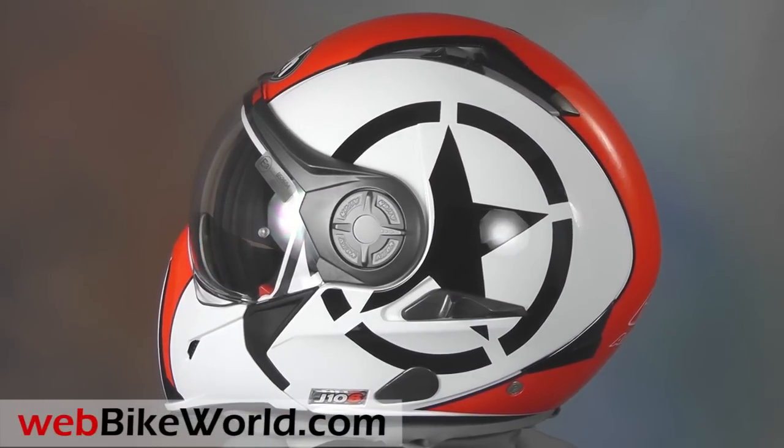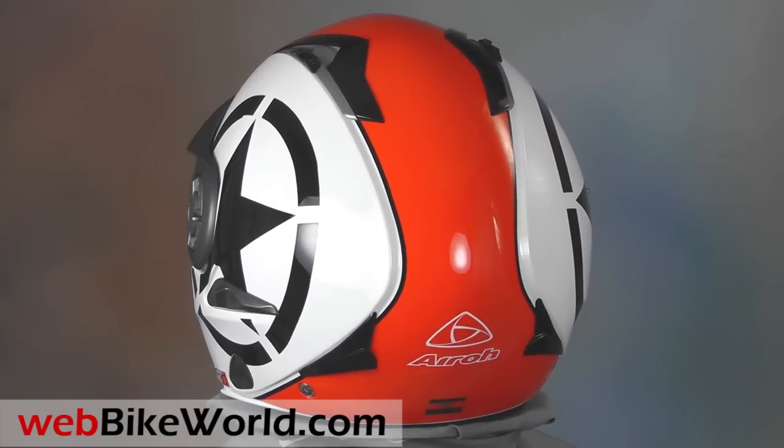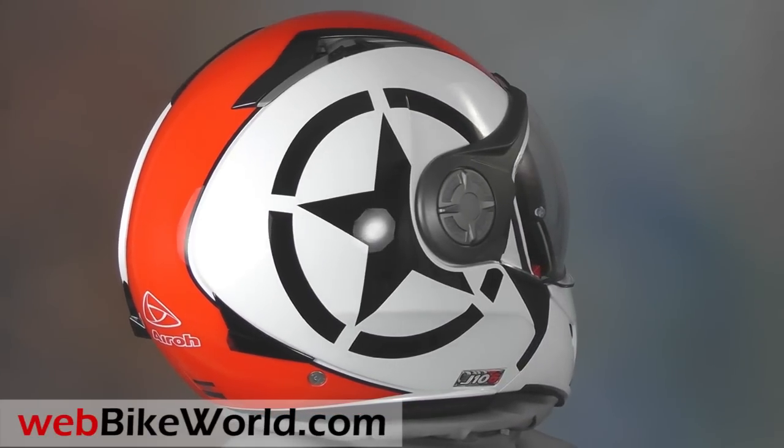The Aero J106 is a direct descendant of the Aero TR1 we reviewed way back in 2007 on webbikeworld.com. It looks very similar overall, but many of the features have been updated.